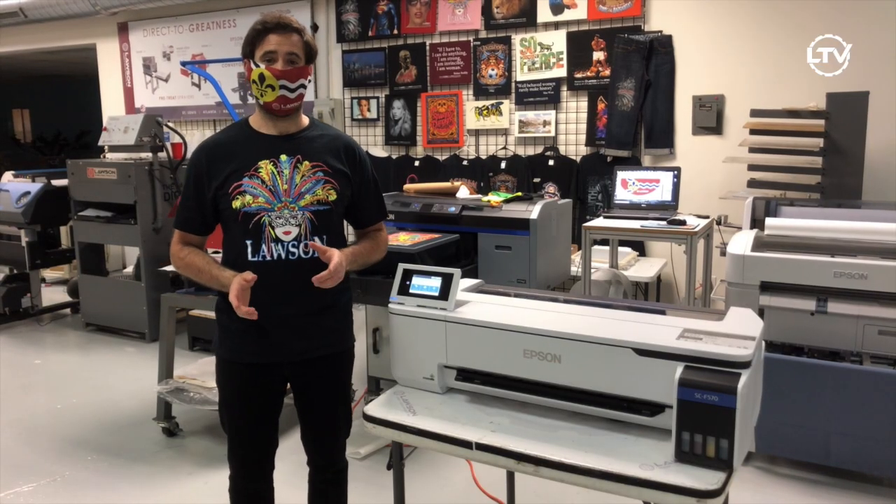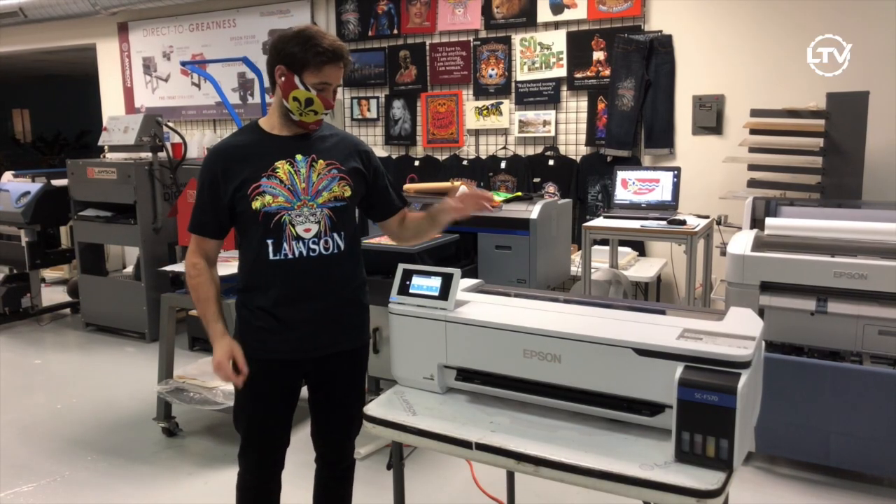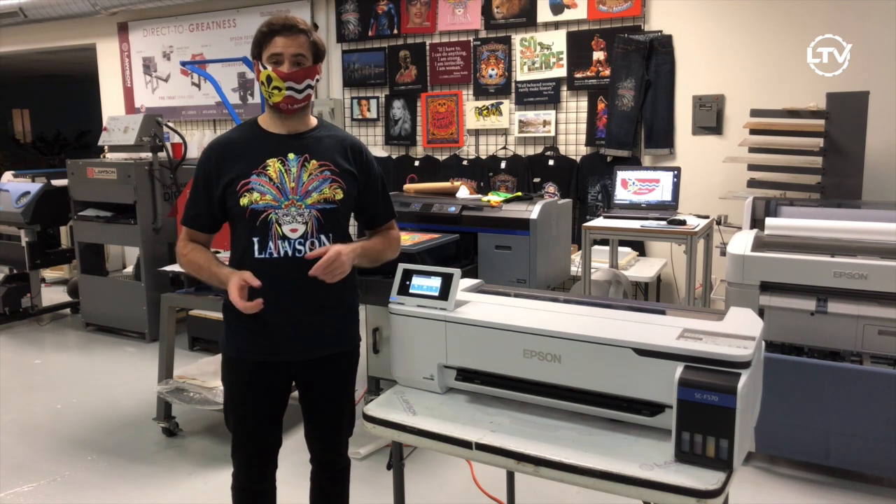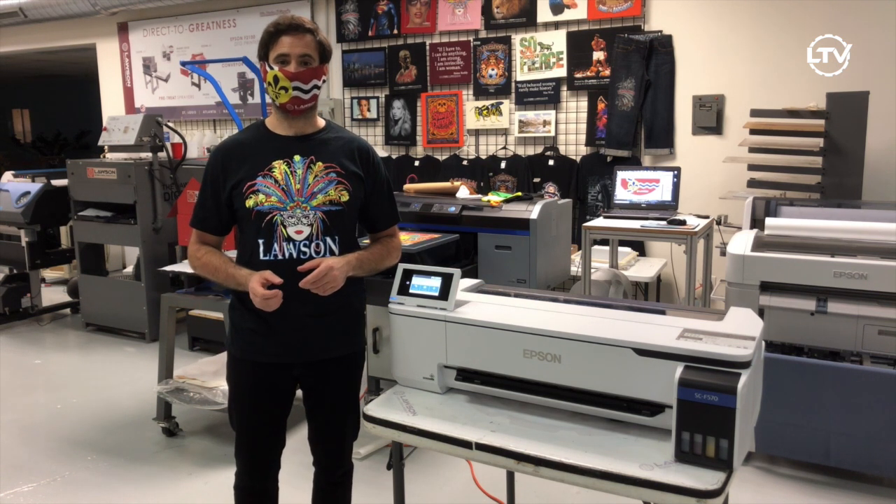Thanks for watching our video on how to sublimate face masks on the Epson 570 from Lawson. Make sure to subscribe to our YouTube channel for more great tech tips.